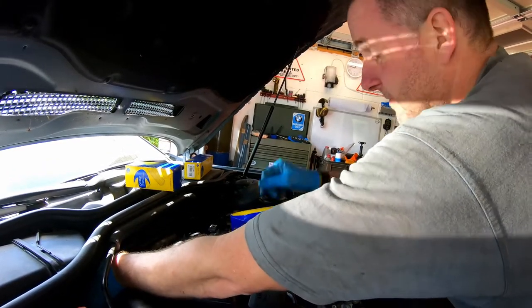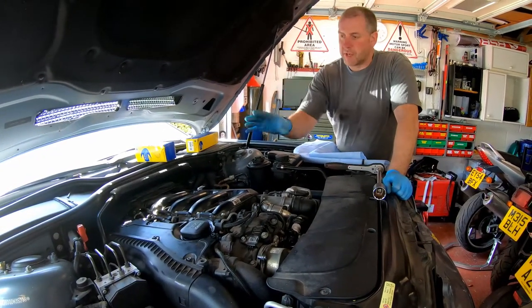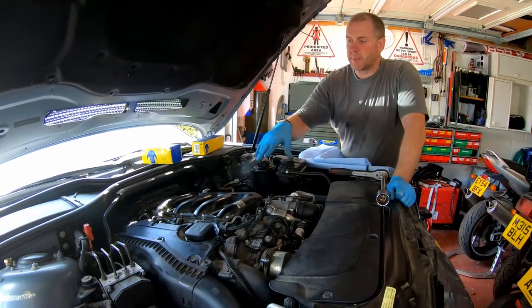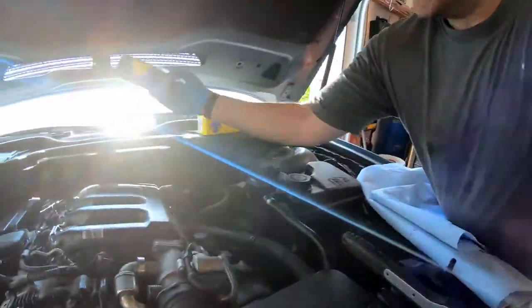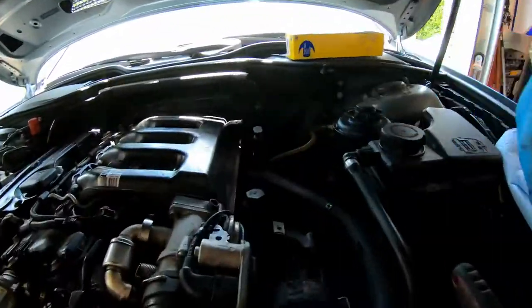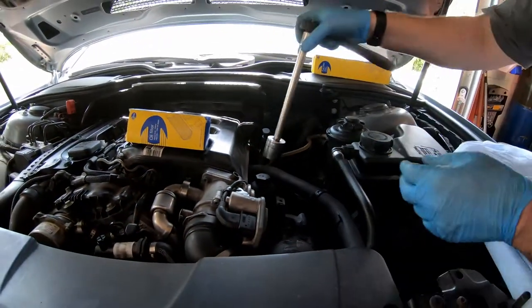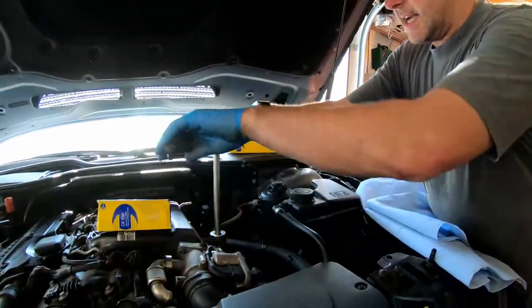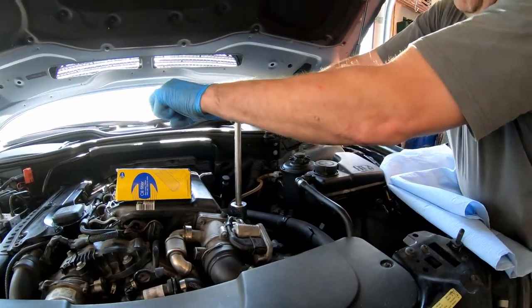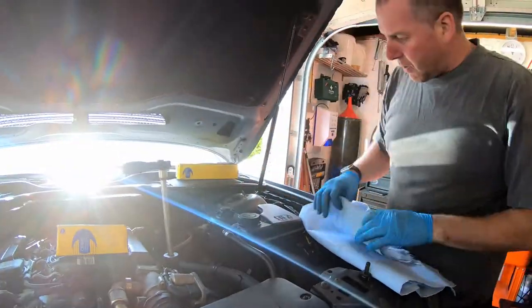That is the air box all assembled — it's a reversal of removal, dead straightforward. It was just a case of making sure all the lips go where they're supposed to and all the bolts are tightened up. Air filter done. Next we're going to do the oil filter. The oil filter lives in here. I need to crack the top off — it's a 32mm socket, and if you've got a six-sided one all the better as you're less likely to damage it because it's only plastic.